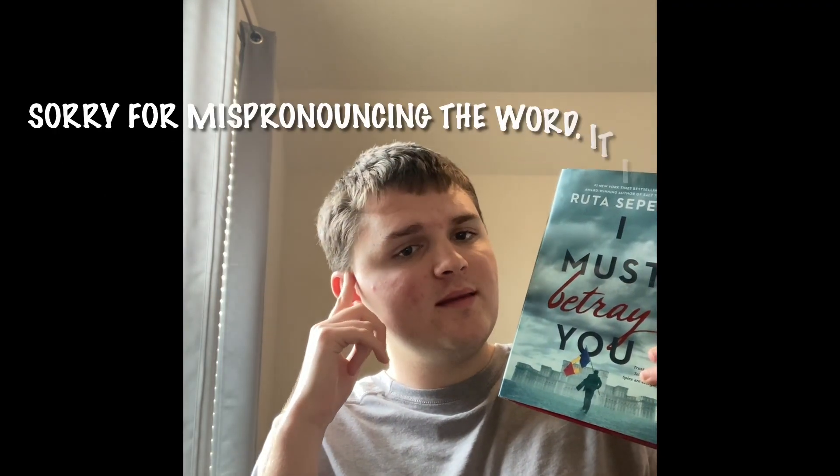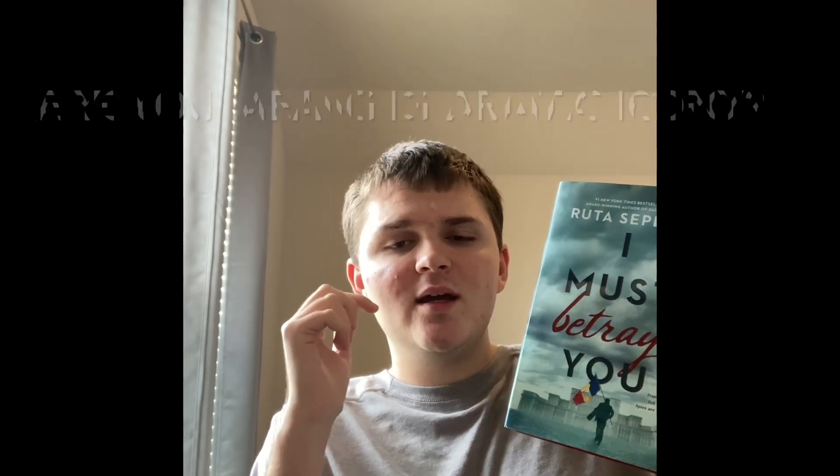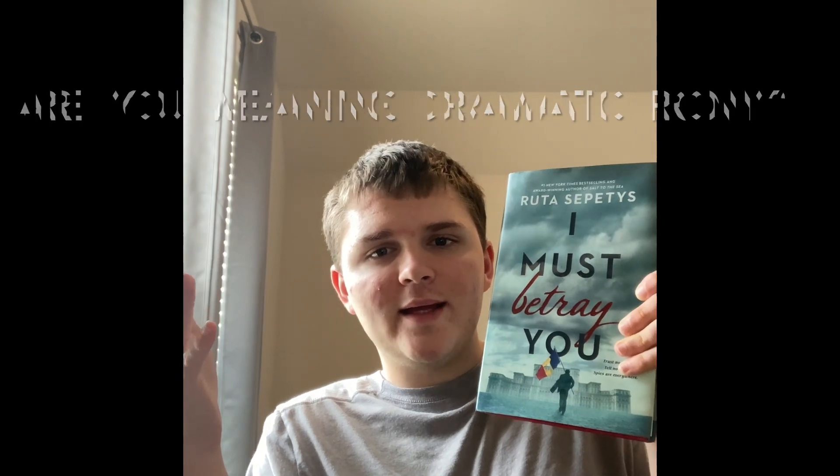He lives in a communist country where you have nothing except fear and poverty, while its leaders have everything at their disposal. Christian is blackmailed by the security — the dictator's secret police force knows everything you do. We readers see this irony where we see what's going on and wonder, 'Oh no, what's gonna happen? What are you gonna think, Christian? We know this, but you don't.' There is no escape for anyone, and trust and freedom are hard to come by.